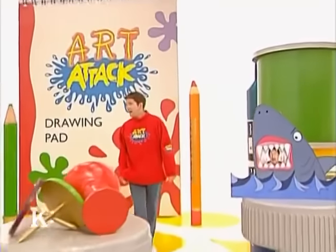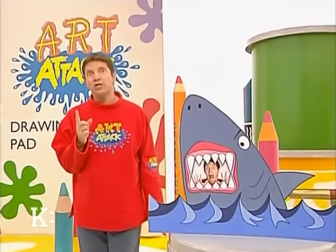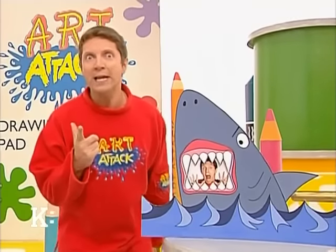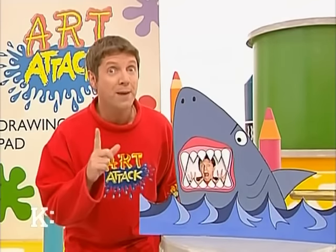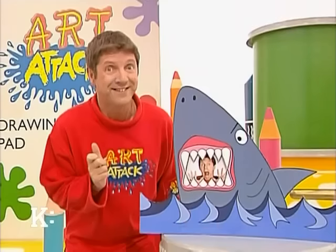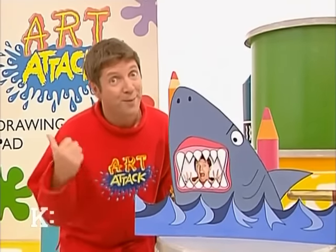Hello there. Good to see you again. Have you ever wondered what it would be like to be swallowed by a ferocious T-Rex, or snapped up in the jaws of a crocodile, or eaten alive by a man-eating shark? A bit like this, actually. Good, isn't it? A killer picture frame. And it didn't hurt a bit.